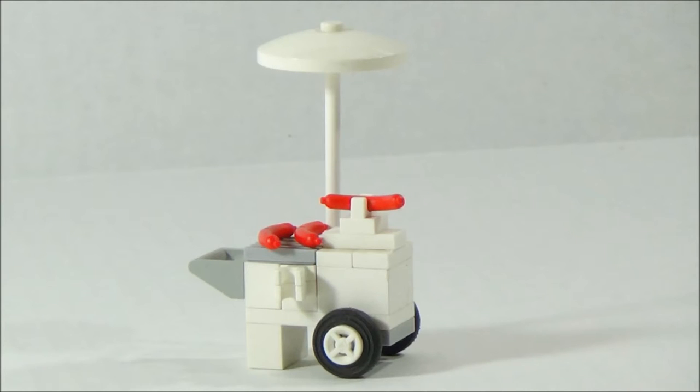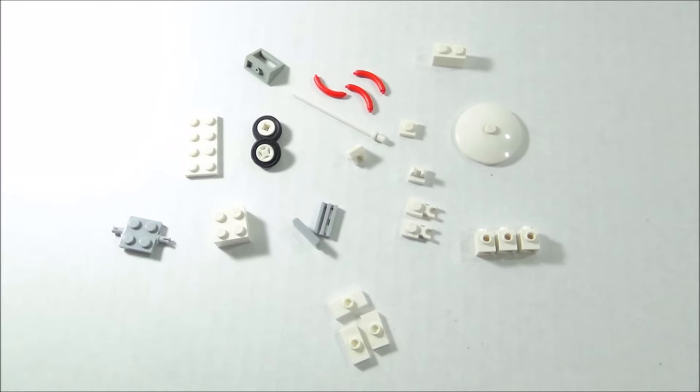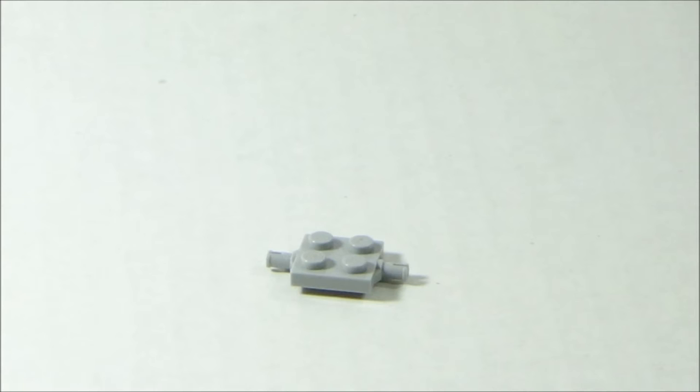Hey guys, welcome back to It's Just Bricks. Today we're going to show you how to build our LEGO Hot Dog Cart Mock. These are all the pieces you need to build the mock, so please pause the video, grab the pieces, and you can follow our step-by-step instructions.